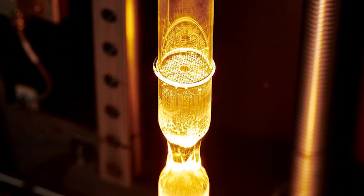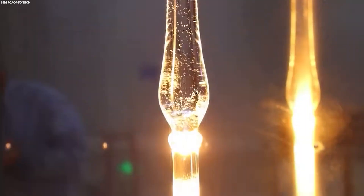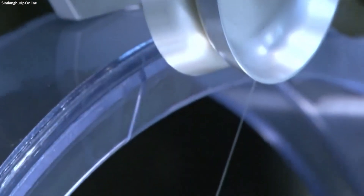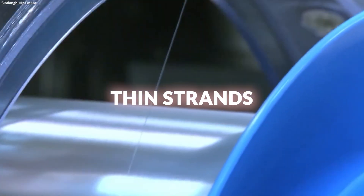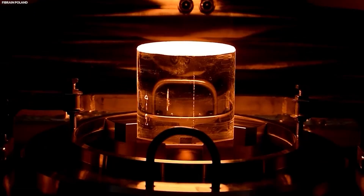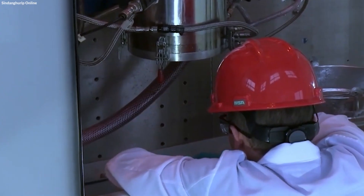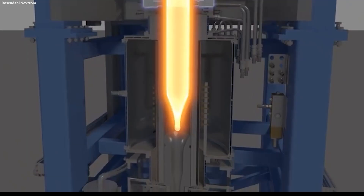The fiber drawing process begins when the preform is heated to a specific temperature that softens the glass, making it pliable enough to be drawn into thin strands. This heating takes place in a carefully controlled environment to ensure that the glass reaches the correct consistency for drawing. As the glass softens, it is extruded through a series of small dies or towers, which pull the molten glass down into fibers with extremely fine diameters.